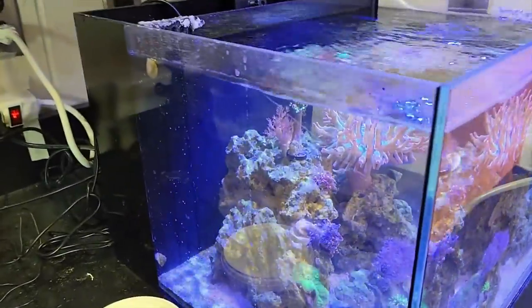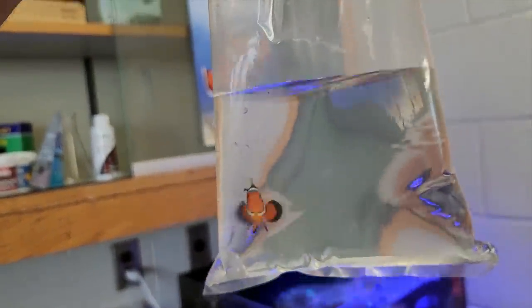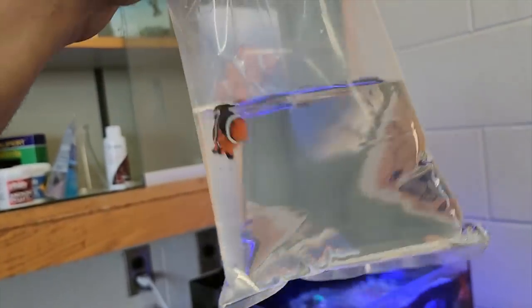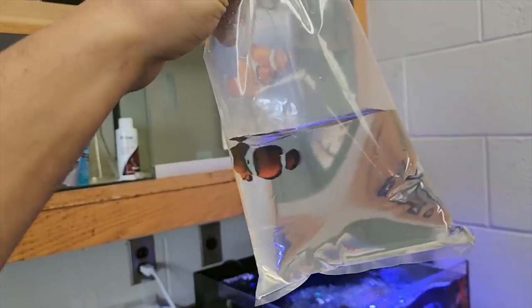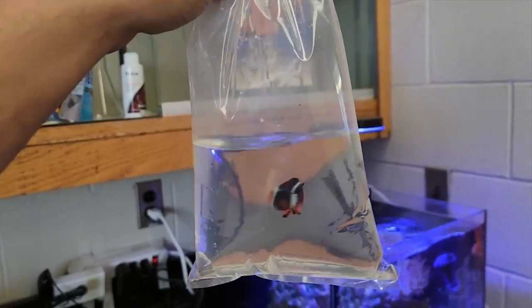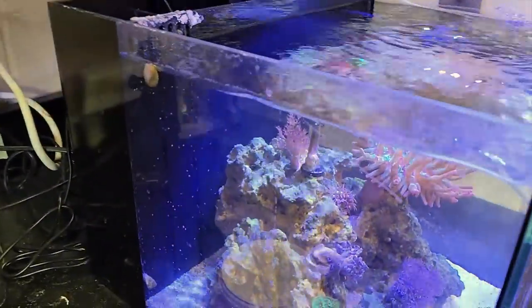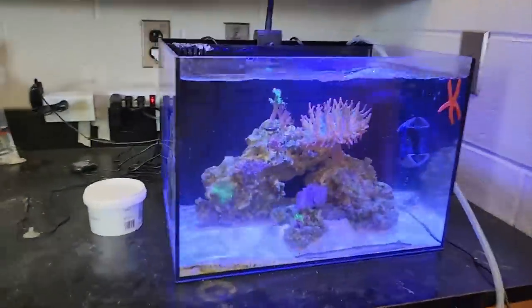I'm starting to think that maybe the tap water might be the issue. We're going to try our third fish today, which is a mocha ocellaris. It's a little bit bigger, so I'm hoping that may help our survivability. If this doesn't make it — because we're adding our third healthy fish to this tank — I'm starting to suspect there may be an issue.